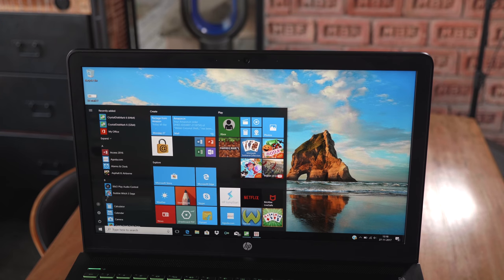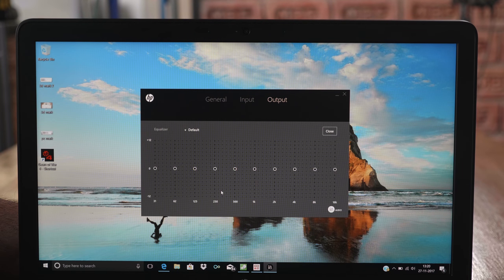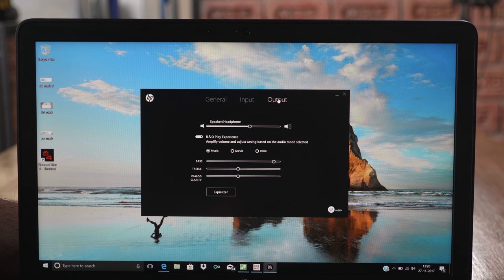Also great is the pairing of Bang & Olufsen speakers on the Pavilion Power. You get the Beoplay utility to tweak your sound, enable sound boost, and launch an equalizer. You can use presets or adjust the equalizer as per your requirement, and tune the audio according to what you're using the speakers for — whether you're listening to music or watching a documentary. The speakers tuned out of the box also work really well.